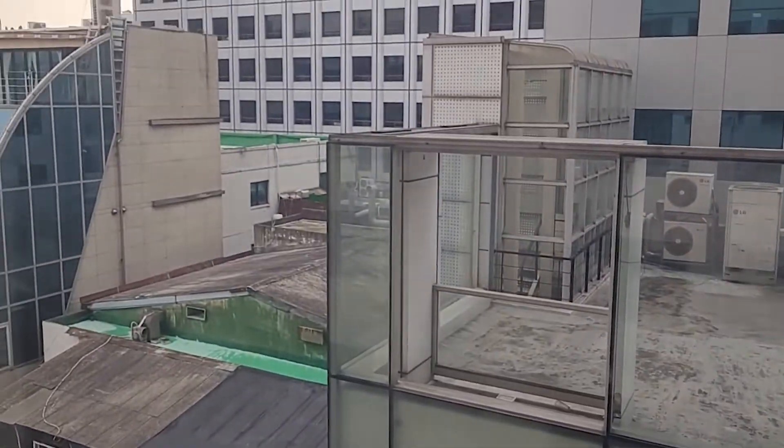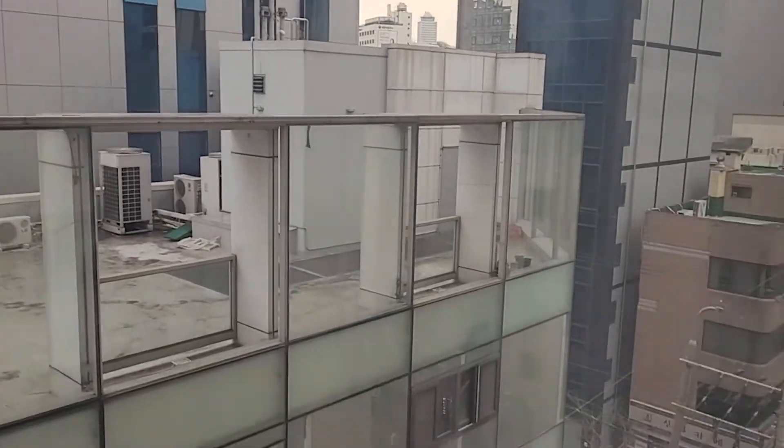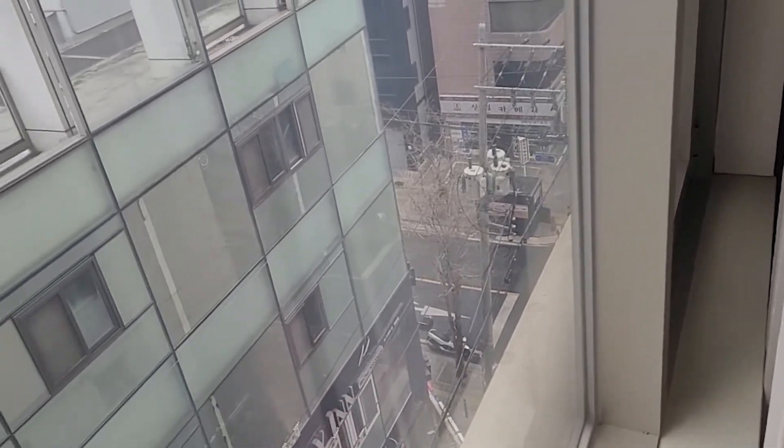So this is just the view — it's not the best. Down there you can see people walk by. Other than that, I see nobody.